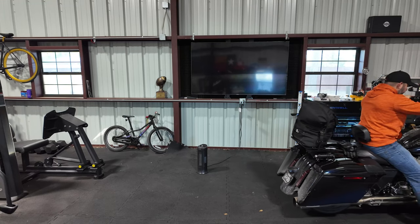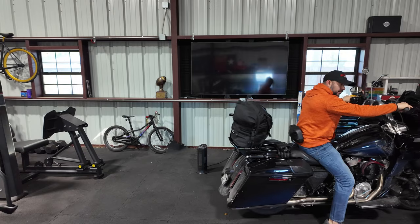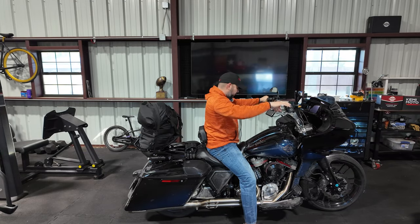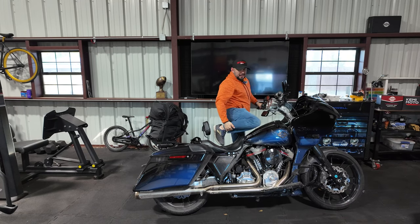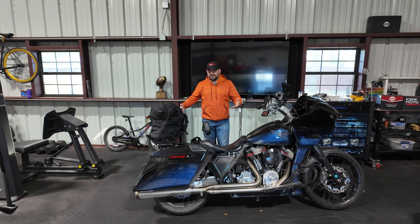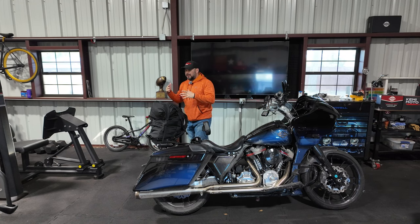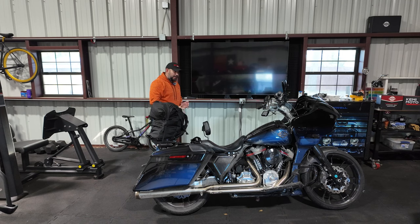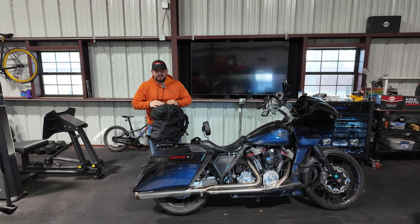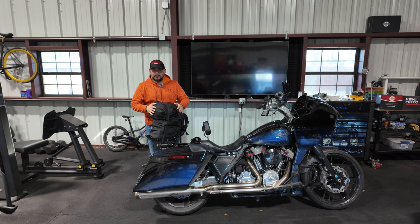Welcome back everyone to the channel. Today we're going to talk about Viking Bags, specifically the Viking bag I have behind me. This is a review after I've already used it, so I'm going to give you what I like about it and what I don't like about it — just an honest review. I want to thank Viking Bags for reaching out and sending me this bag for review.